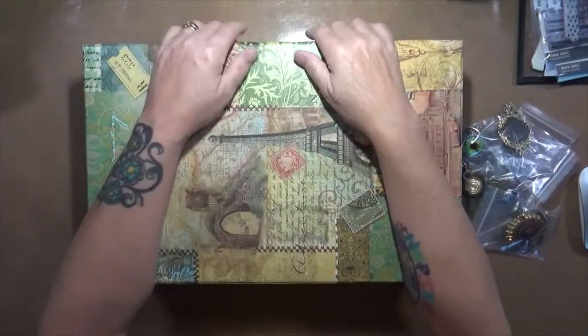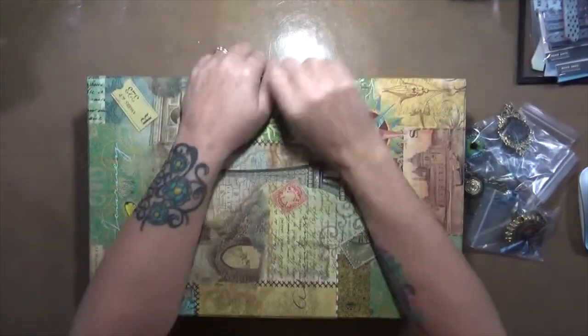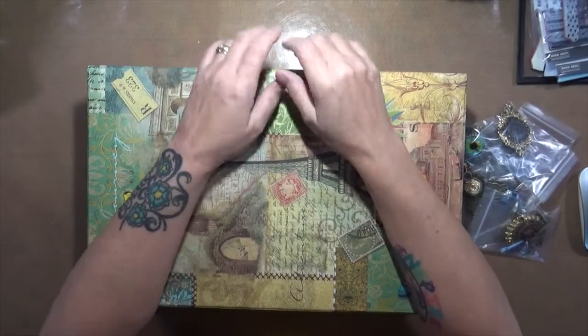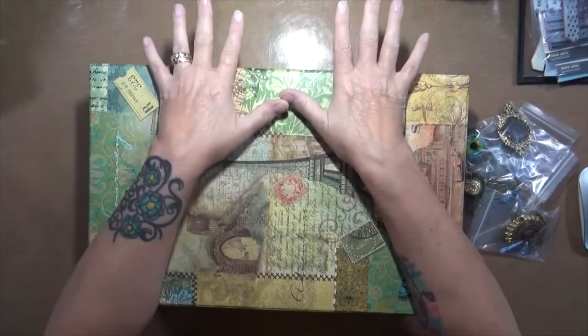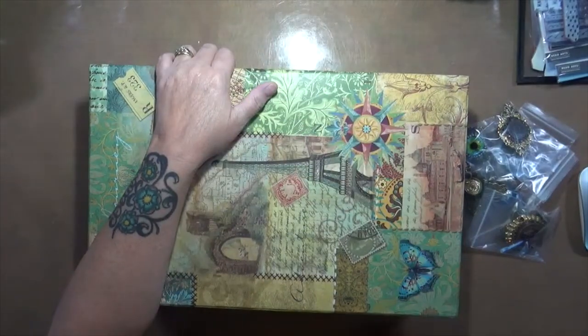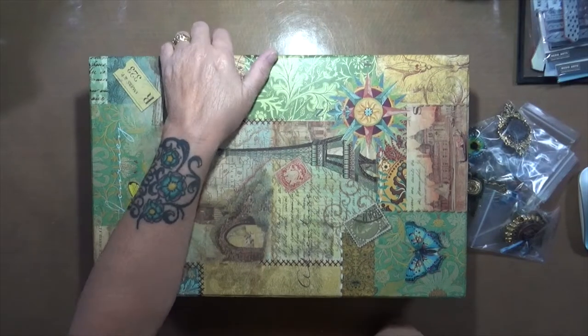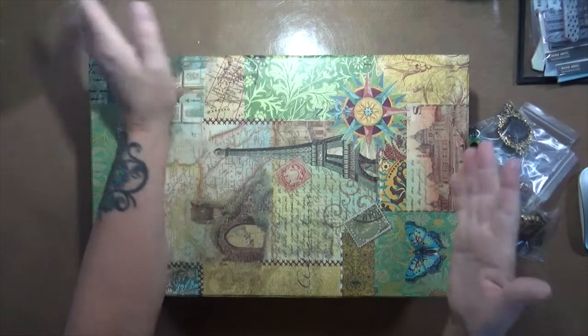Hey guys, Cindy here with my artsy endeavors. Yes, it's me, I'm back. Life got in the way again — I ended up back in New York with my dad, and hopefully we've got things straightened out now. I also spent a week up there with my son. It's just been crazy busy. So I'm back and I have hopefully a few minutes today to make a couple videos.